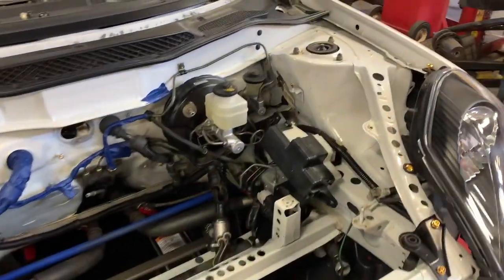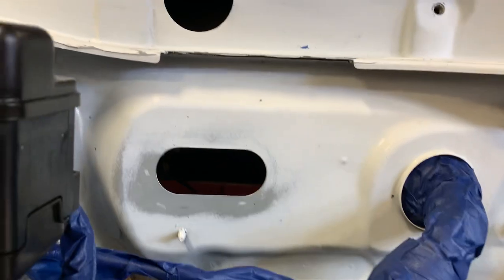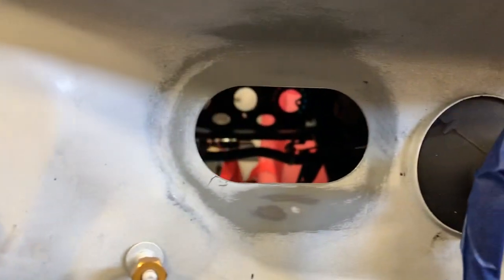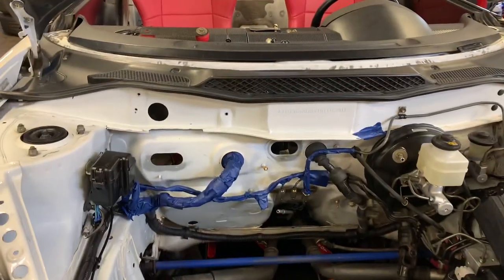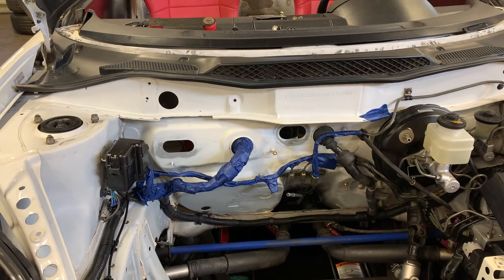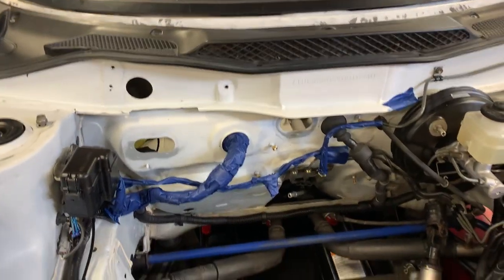We deleted the heat this week - you can see there's nothing in there. I made some little carbon block-off plates for those vents and I'll fix those on there and get that going.